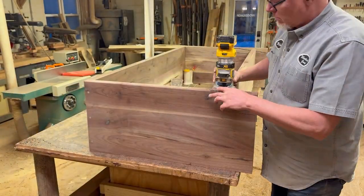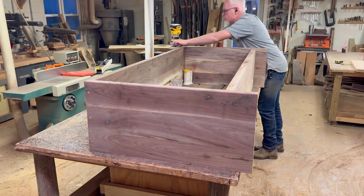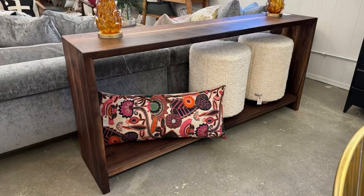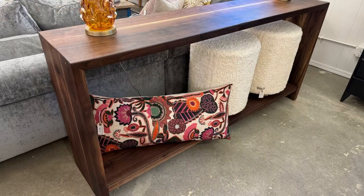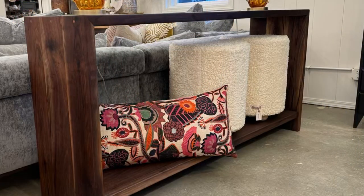Now I'm going to put a small round over on the whole piece. I didn't film the finishing — I just used Rubio Monocoat on it, and I'm sure there's a thousand videos out there on using Rubio Monocoat. Here's the finished project — I think it came out really good. If you guys have any questions or comments I'd love to see those below. Like and share would be outstanding. Follow us — we build for a living, we've got a storefront. Thanks for watching.